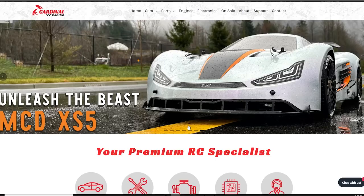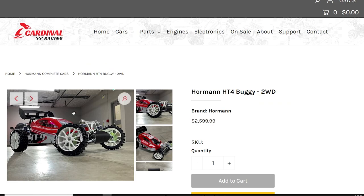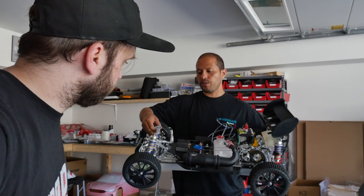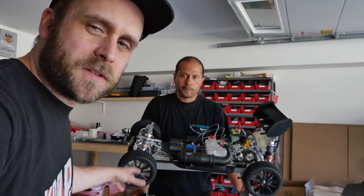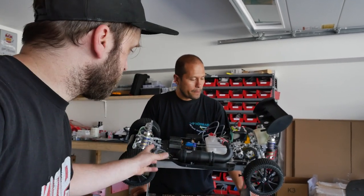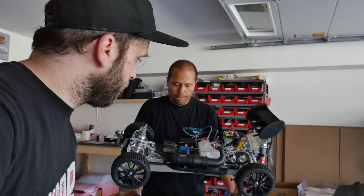If you go to cardinalracing.com, you can check these out. They come as a kit, but Cardinal Racing basically builds these to order. You can have them pre-assembled as rollers. This one is actually going to a customer — you can see the motors are all ready to go, servos are all installed. It's pretty much gas and go — tune it and you're ready to rip.